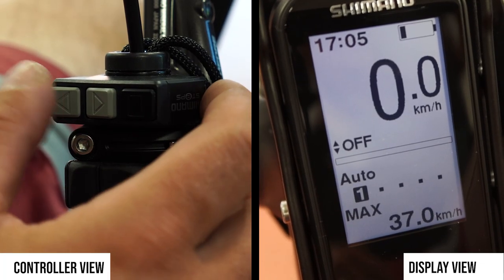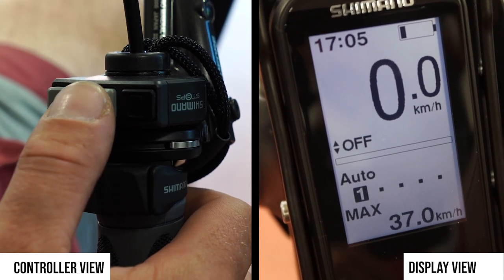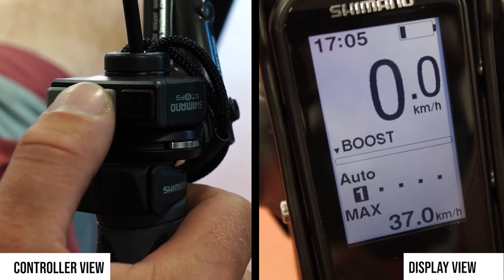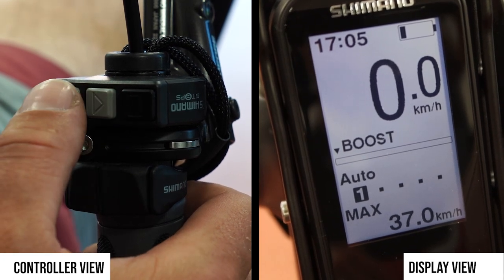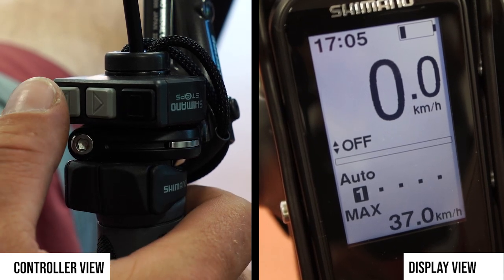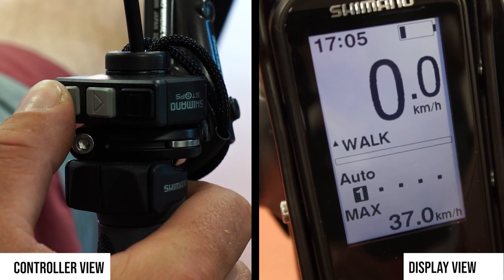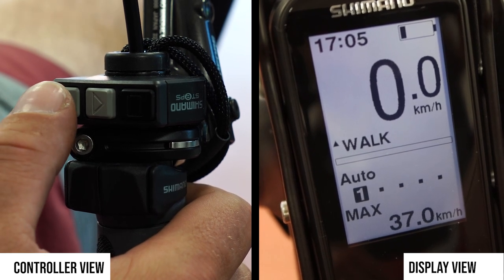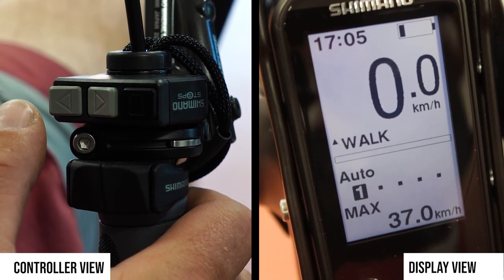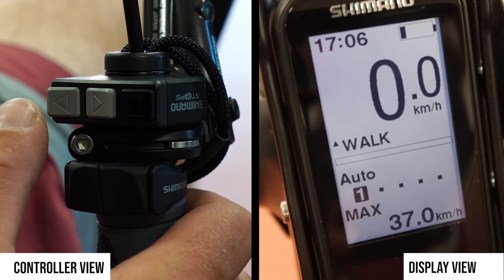So I'll show you everything you can do with the controller. The most important function is the level of assist — there are three levels. You can go up and down with these two buttons, or go to the off mode to completely switch it off. Using the minus button also gets you into the walk mode. If you click walk mode again, the motor engages and powers the trike up to six kilometers per hour, which is roughly four miles per hour.